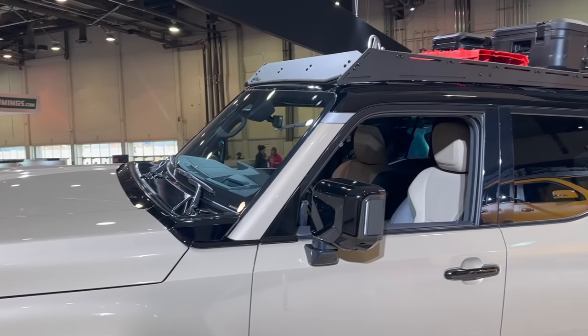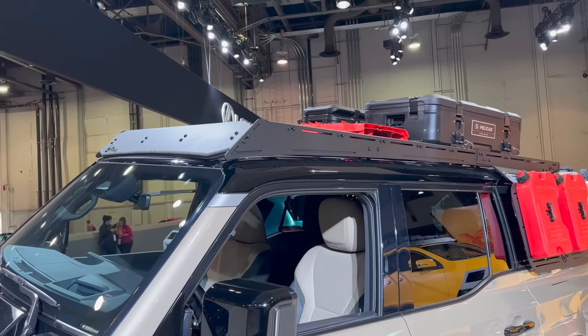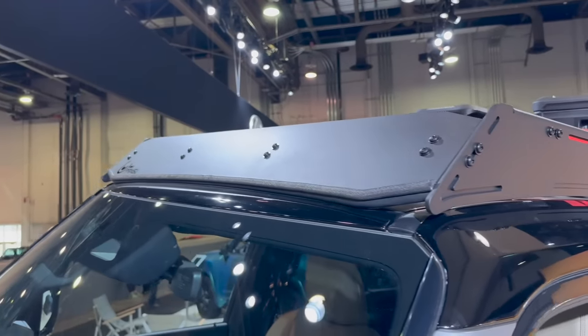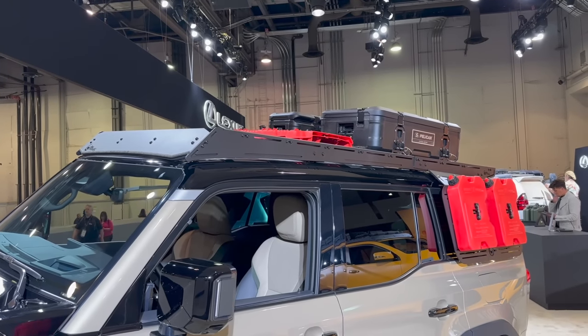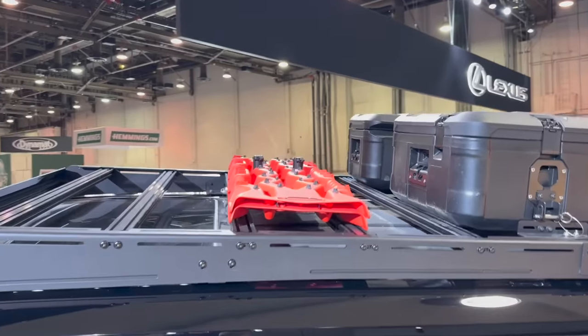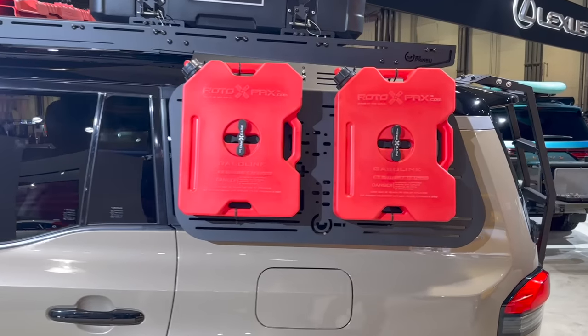Moving down the side of the GX, you'll notice all the overland products. This is basically a billboard for Prinsu and CBI. We have a Prinsu roof rack — their new upgraded model — with Pelican cases and recovery boards on top. On the side we also have the Prinsu panel with the Rotopack.